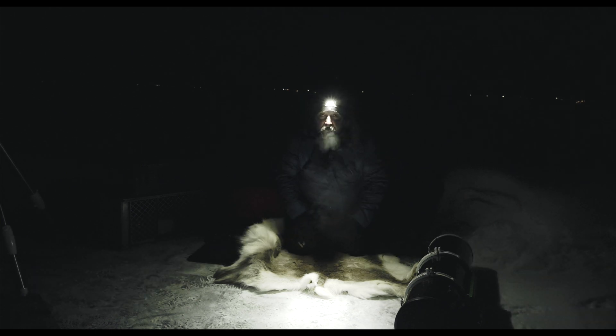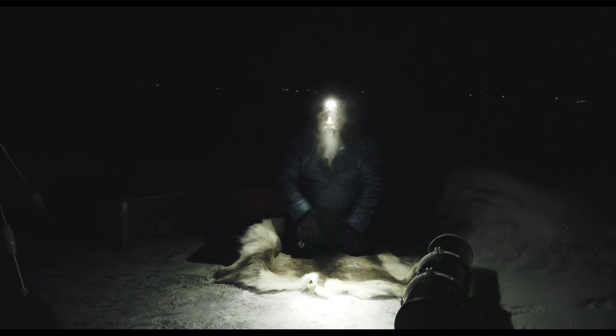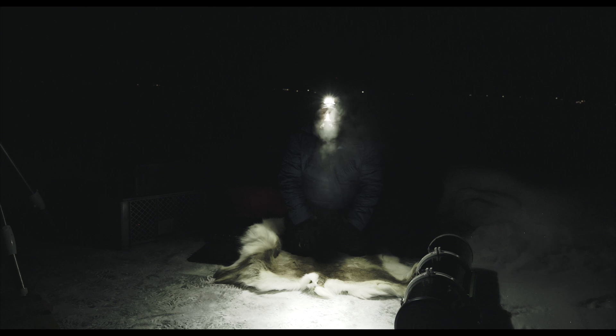Hello guys and welcome to Boden in Swedish Lapland. It's Friday and the sky is clear. I'm sitting here on a reindeer rug on the ice at my cabin outside Boden — it's around minus 25 degrees Celsius right now.